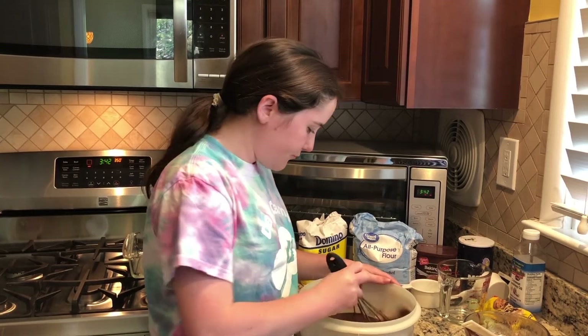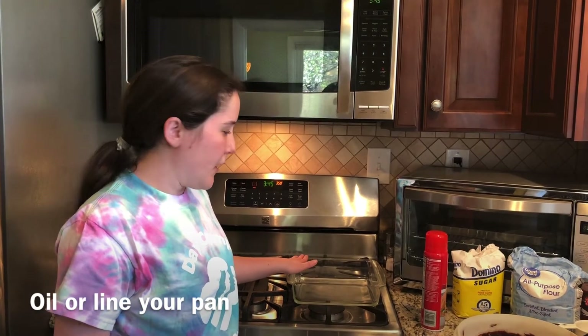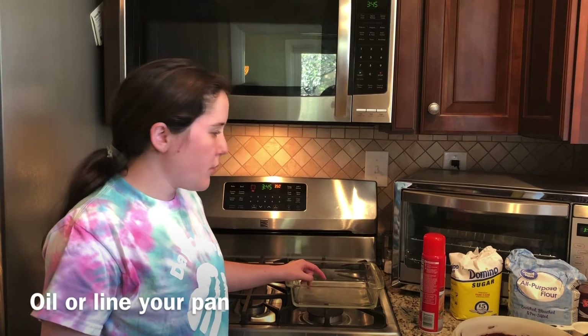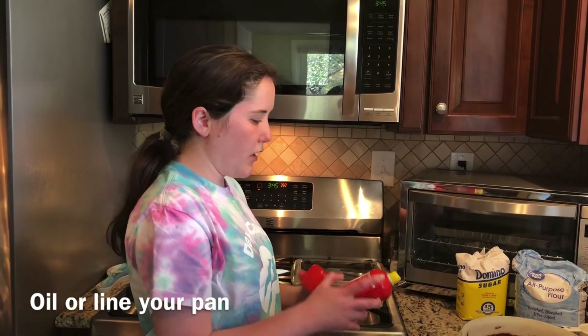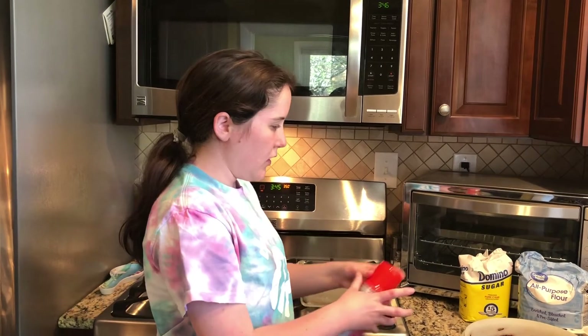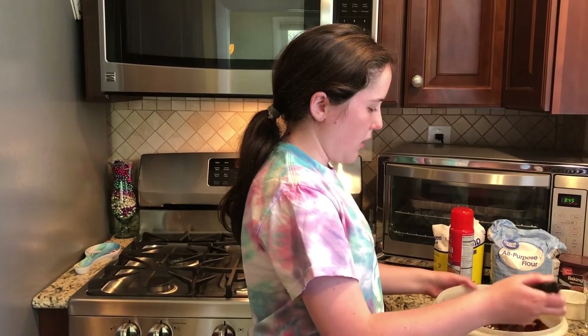We're going to whisk all of that together until we get a nice thick batter. Before we pour our batter into our baking pan, you want to either line it with parchment paper or oil it. I'm just going to do a quick spray of cooking oil and add my batter into my pan.